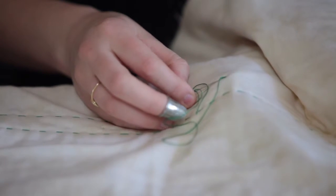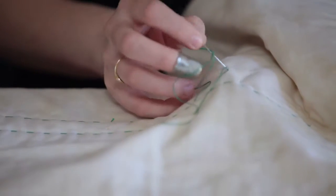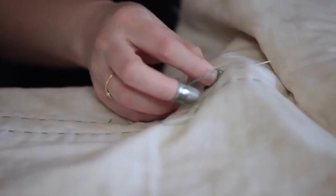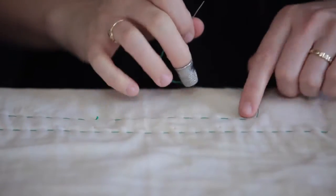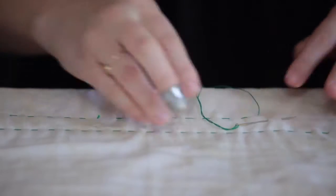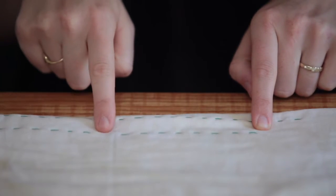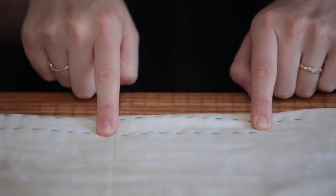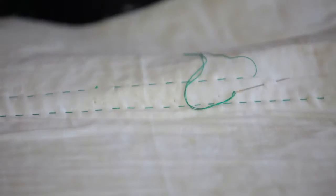Come up and go back down, come up. By going in the same hole, I lose the thread on this side, and on the back I keep my stitching in line so I don't lose that stitch. My stitching line stays the same on the front and the back, and I don't lose a stitch.